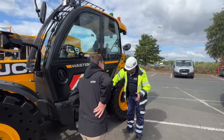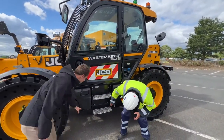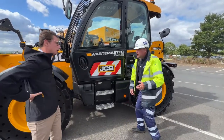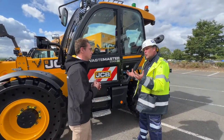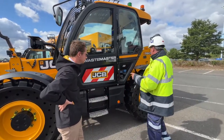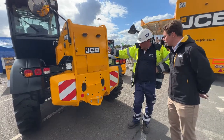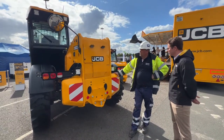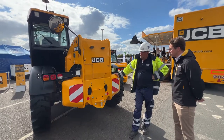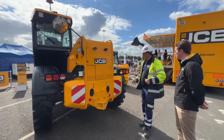Down here we have full belly plates as well - underbody guarding - so nothing, if it's in the metal environment or waste, can go up and hit the underneath. Coming around to the back of the machine, we have chevrons on the back, so for the industry making it easier to see - safety is really important in this sector. LED lighting all round, road lights, the works.